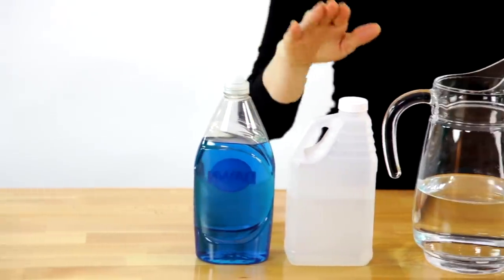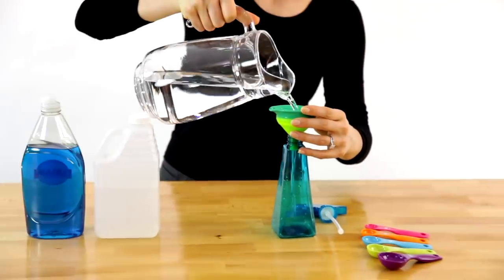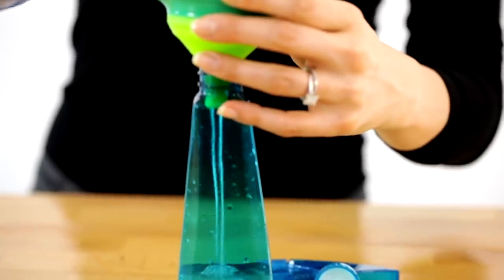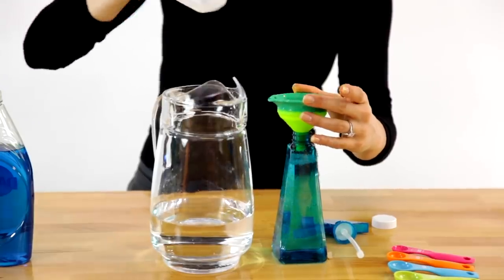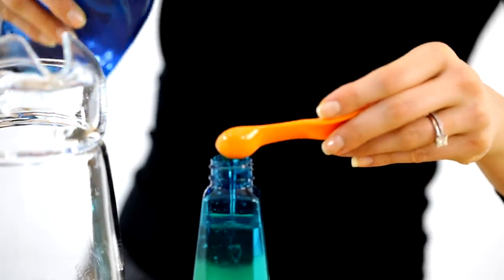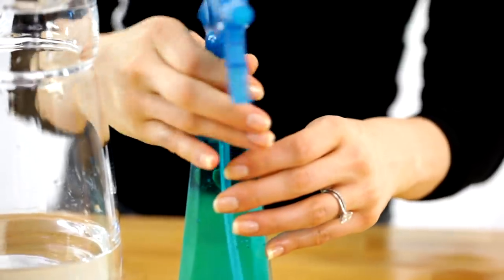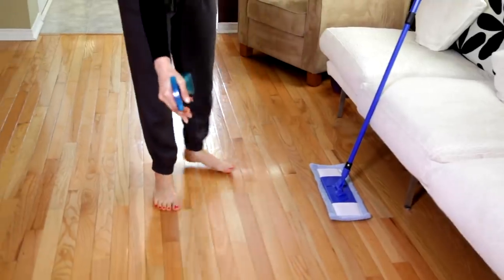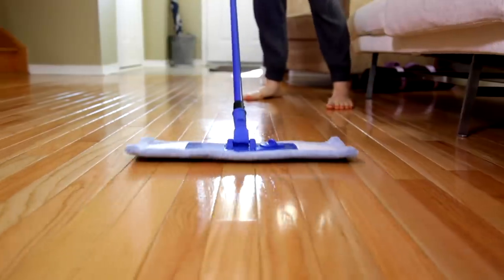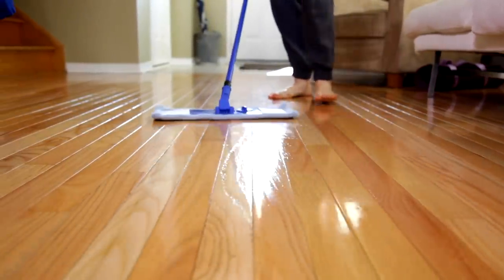For this hardwood floor cleaner, all you're going to need is dish soap, white vinegar, water, and of course a spray bottle. Start by adding two cups of water, a half cup of white vinegar, and a half teaspoon of dish soap. Shake it well and now you have a hardwood floor cleaner. I like to use this one with a flathead mop — just spray and then mop going in the direction of the grain to reduce the appearance of streaks.